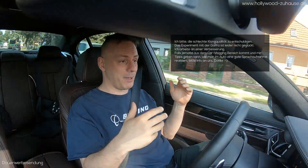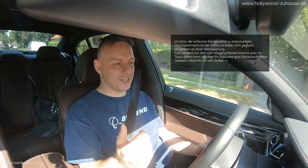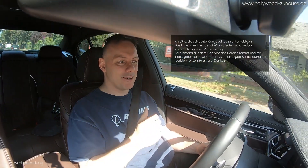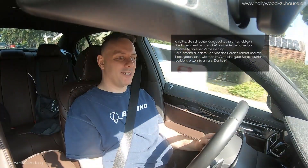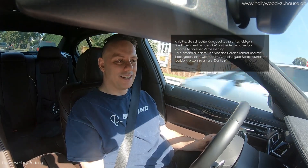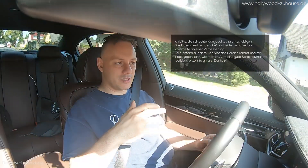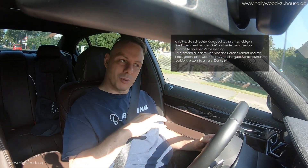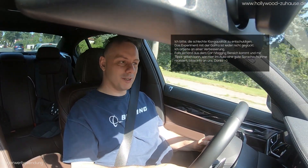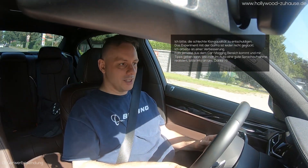Ein total entspannter, völlig anspruchsloser Kunde, der keinen Unterschied zwischen 'man kann es hören' und 'gut' unterscheiden kann – weil er vergleicht mit seinem Joghurtbechersystem im klassischen Wohnzimmer ohne Raumakustik. Das ist für ihn die Referenz. Er ist von Schulnote 3 auf Schulnote 2, und ob ich dann komme und das auf Schulnote 2+ mache, hört er da kaum noch. So wie er es jetzt hat, ist es ein rundes System für ihn. Es hat mir Spaß gemacht, und jetzt geht es Richtung Hannover.